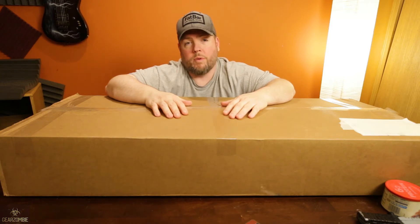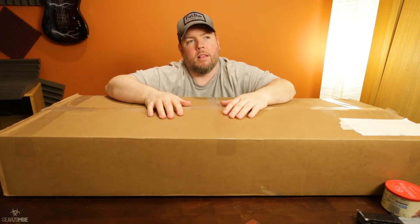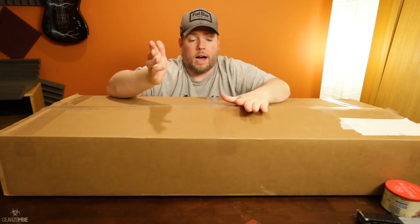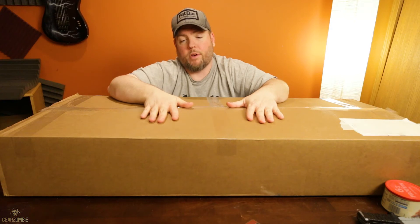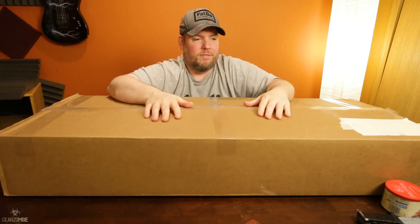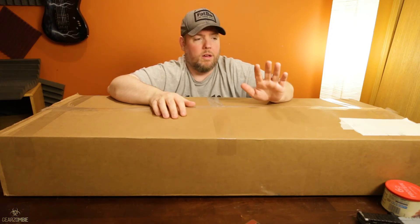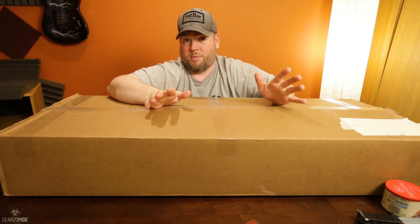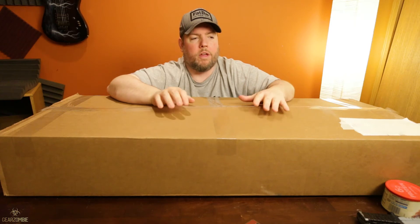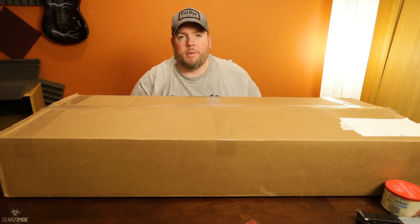Then I remembered seeing some Charvels at NAMM that I poked around with and was like, 'Wow, these are actually quite nice.' I looked at the Charvel San Dimas Style 1 — the Charvel Pro Mod San Dimas Style 1. I saw it on Musician's Friend one day as an open item. It's always tough when you buy an open item because you don't really know what you're getting into. Musician's Friend rates them in levels one to three: one being barely noticeable, three being pretty noticeable. This one's a two, described as typical wear you'd find on an instrument in a music store. So let's open it up and see what we got.